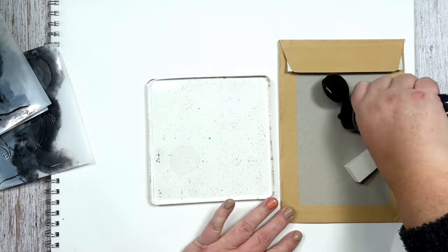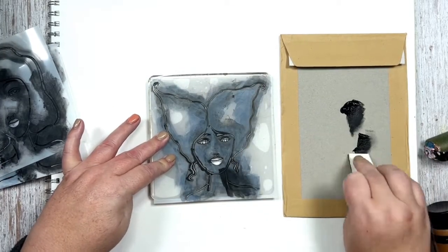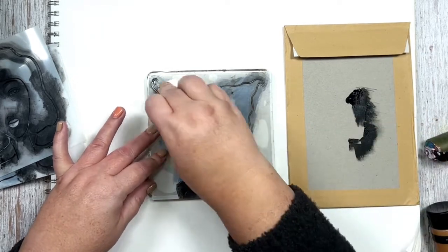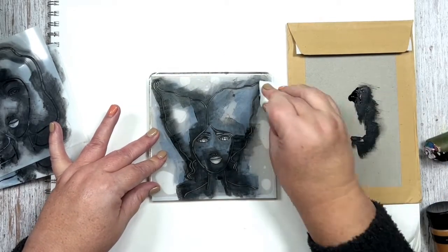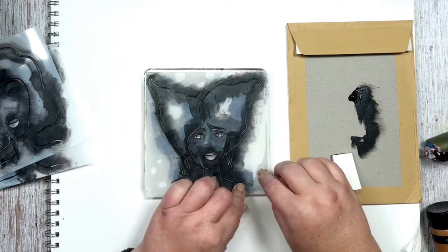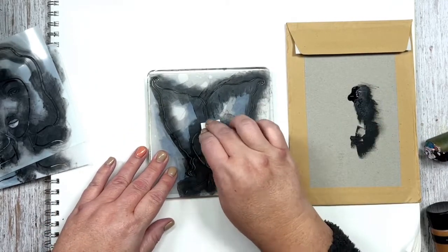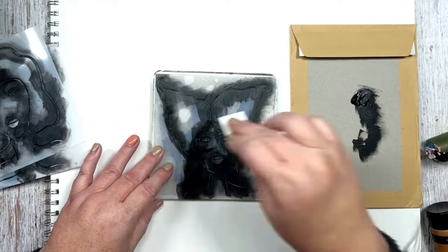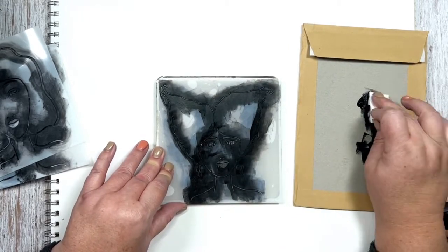I'm using a makeup sponge to do a little dry brushing on the stencil. When you really dry brush it and go over all the cuts in the stencil, it makes a really nice print. The problem with going really light is that it's difficult to see, so I have to go over it twice. This is how you would normally do it on paper — you'd want it really dry — but on a jelly plate you have a little more freedom.